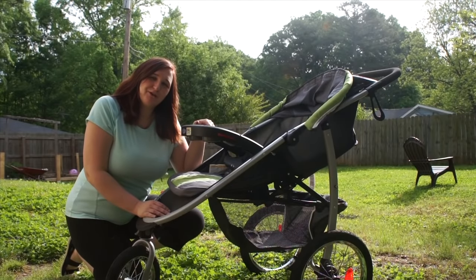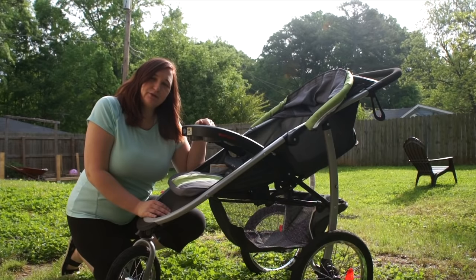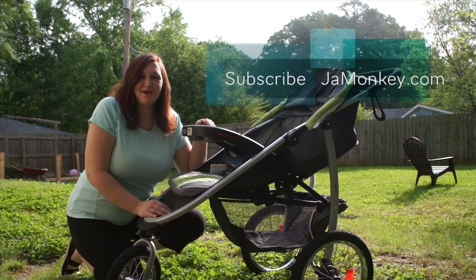Thanks for tuning in to find out more about the Graco Fast Action Click Connect Jogging Stroller. Make sure you check out my other review of the Click Connect 40, and subscribe to never miss any videos. Also check out my website, jamunkey.com. Thanks!